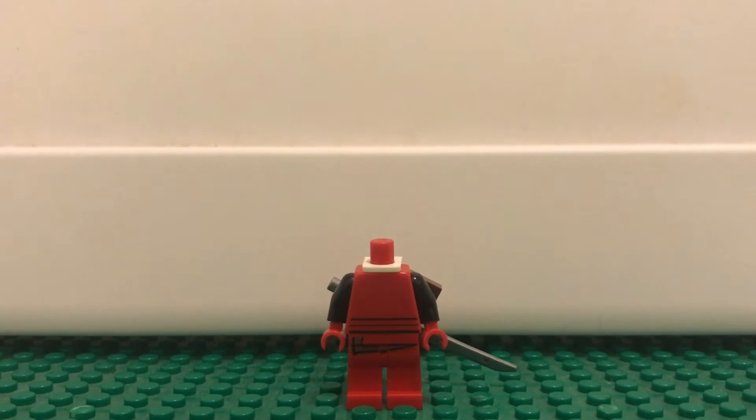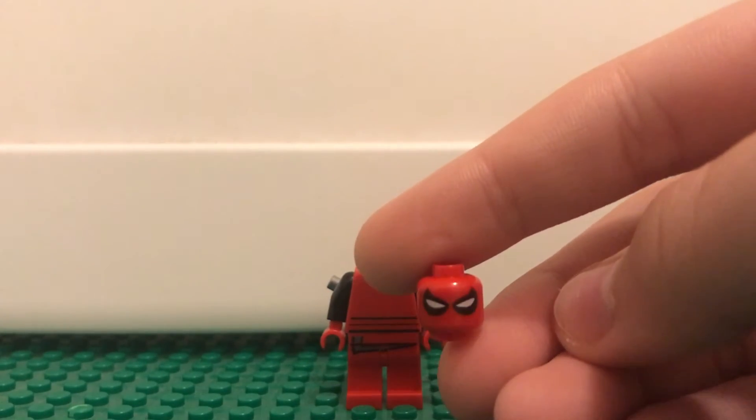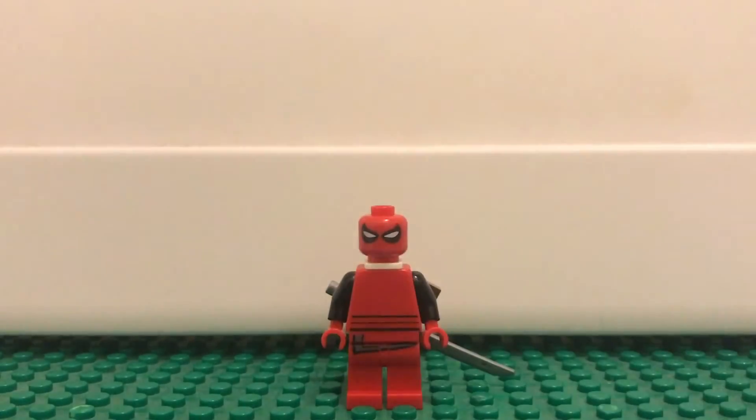This is a Spider-Man face, kind of. Here is the Scarlet Spider face from the Mighty Micros sets. It just looks so great for Deadpool. If I put that on there — look at that. You know that's Deadpool. It looks super great.